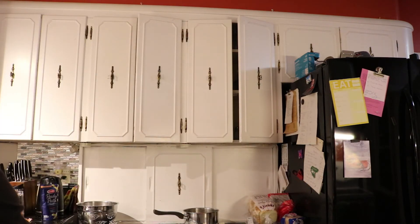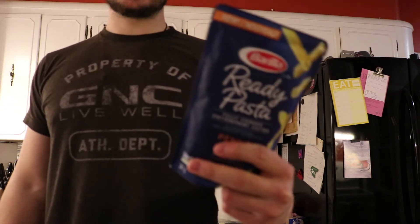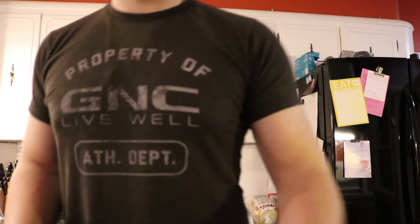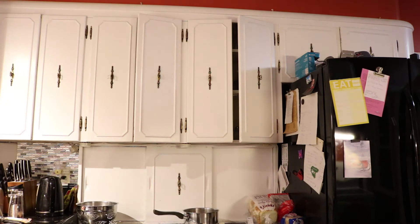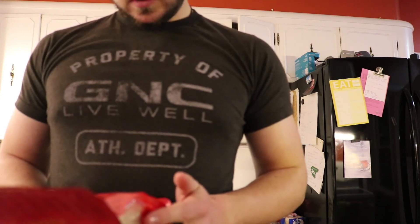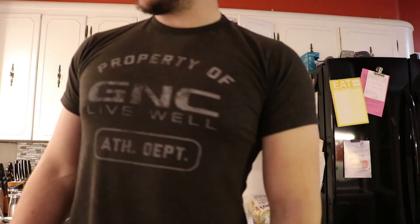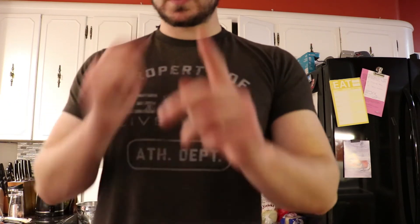Alright, so for the third meal today, I'm going to be making some extra-lean ground beef. I had planned on doing some rice — actually pasta, sorry — I planned on making a packet of pasta, but I found this stuff at the grocery store and I'm kind of curious about trying it. So we're going to try some ground beef and probably some low-fat cheese with it. That's the third meal of the day.